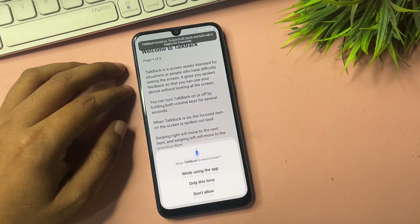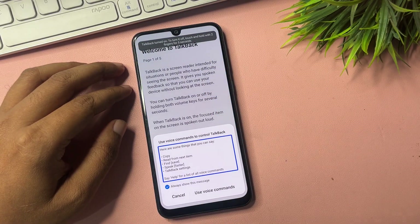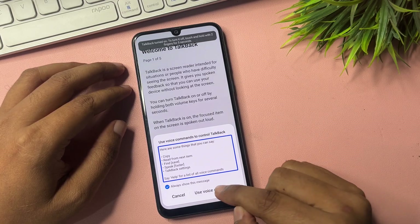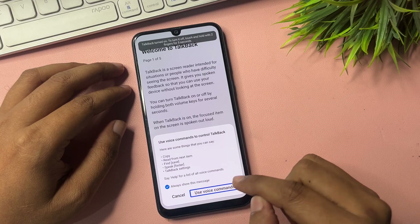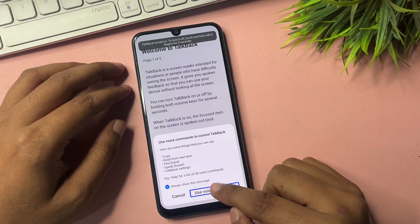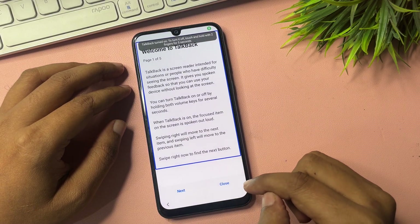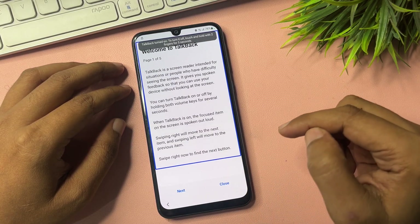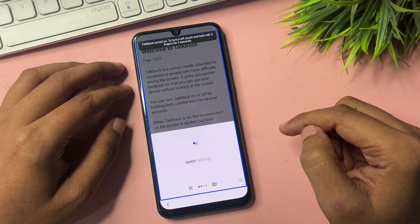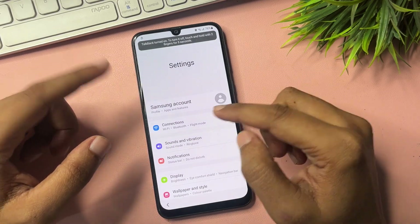Tap and release the same process again. Now draw an opposite L shape on the screen. You will get an option 'While using this app' — double tap on it. Then tap on the Voice Command option.